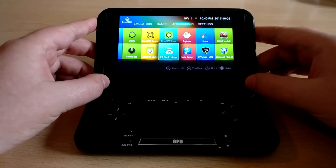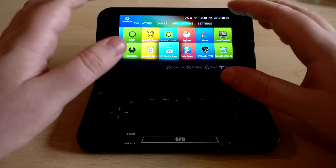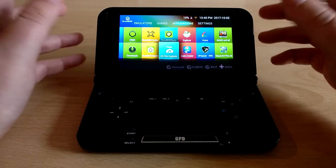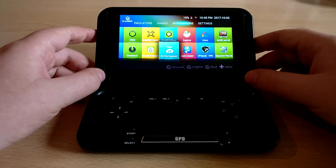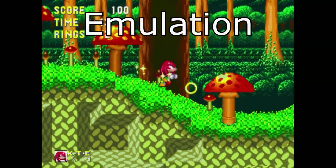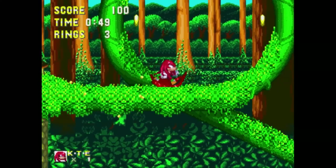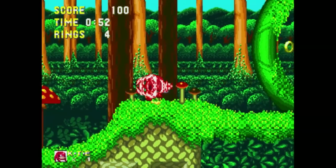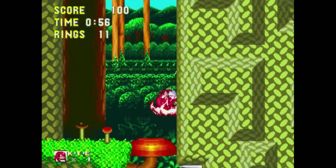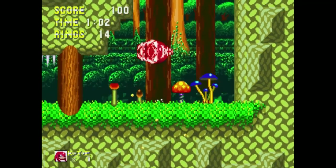Now onto the most important category — the emulation itself. I'm going to do some TV-out recording to show you the games properly rather than showing you like this, which won't do them justice. Starting off with Sega Genesis: here you've got Sonic and Knuckles running — perfect emulation, great sound, great FPS, the way it's meant to be played, and that goes for any Sega Genesis game I threw at this thing. If you notice any slight audio lag, that's the recording software, not the emulation.